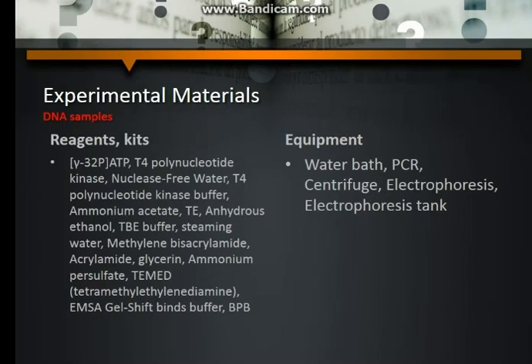Experimental materials — DNA samples, reagents, and kits: gamma-32P ATP, T4-polynucleotide kinase, nuclease-free water, T4-polynucleotide kinase buffer, ammonium acetate, TE, and hydroxyethanol, TBE buffer, deionized water, methylene bisacrylamide, acrylamide, glycerin, ammonium persulfate, TEMED (tetramethylethylenediamine), EMSA gel shift binding buffer, and BPB. Equipment: water bath, PCR, centrifuge, electrophoresis, and electrophoresis tank.